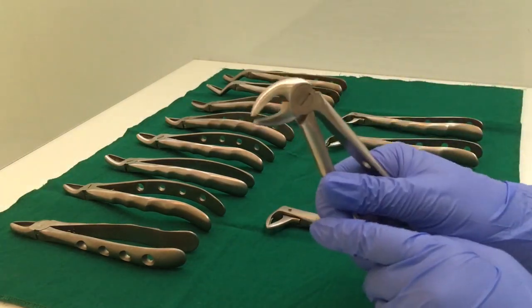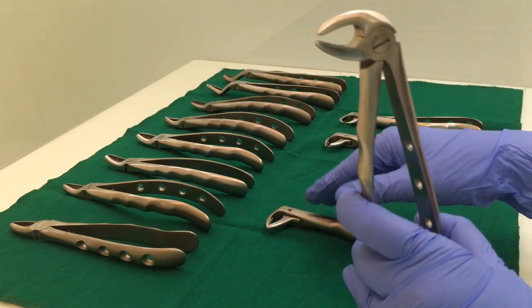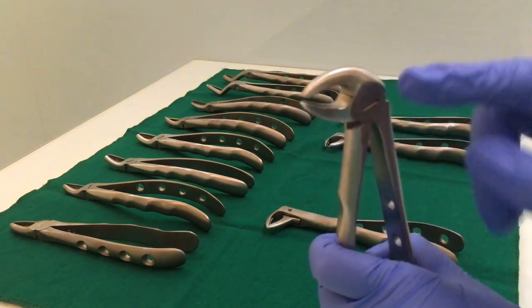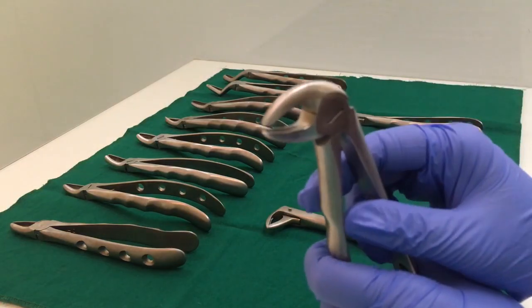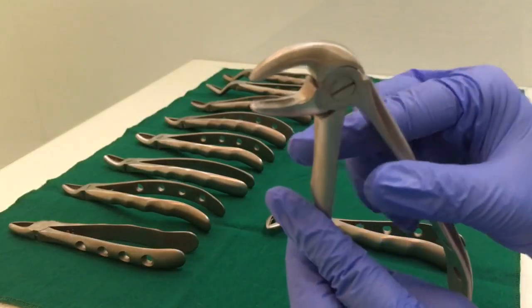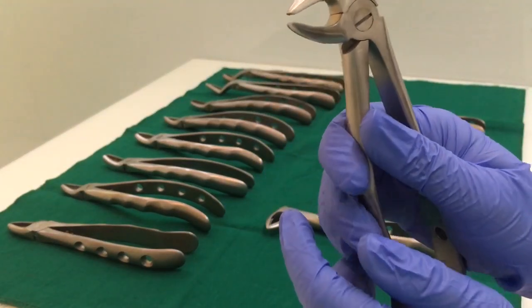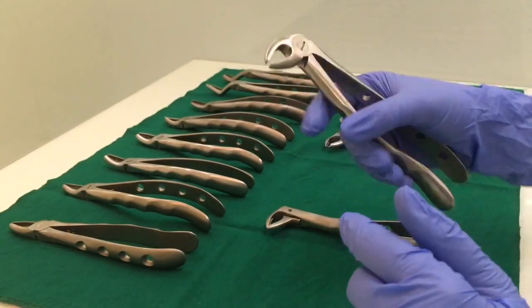The lower premolar forcep is similar to the lower anterior. The only difference is that the beaks are not meeting at the end — there is always a gap in between the two beaks. This is your lower premolar forceps.